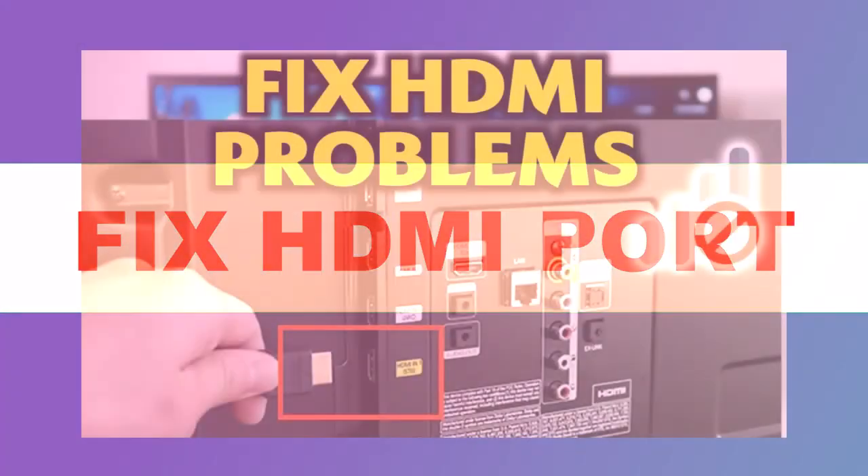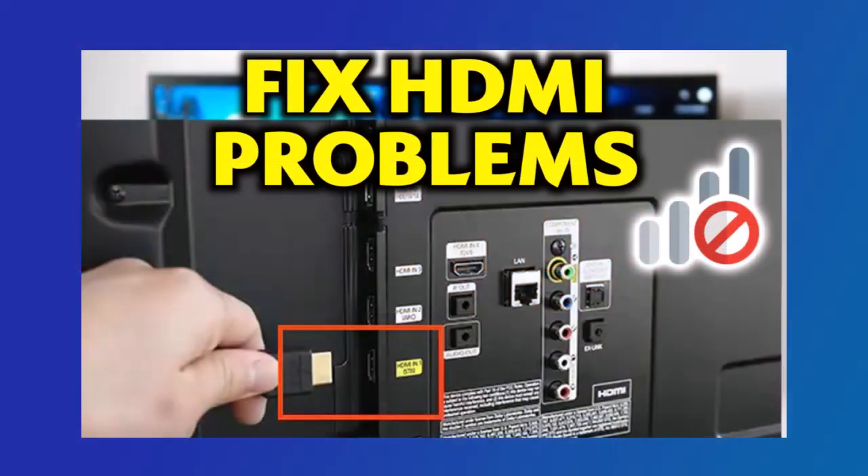In this video, I'll show you how to fix an HDMI port that's not working on your smart TV. Whether you're using a Samsung, LG, Sony, or any other brand, these methods should help. Let's get started.